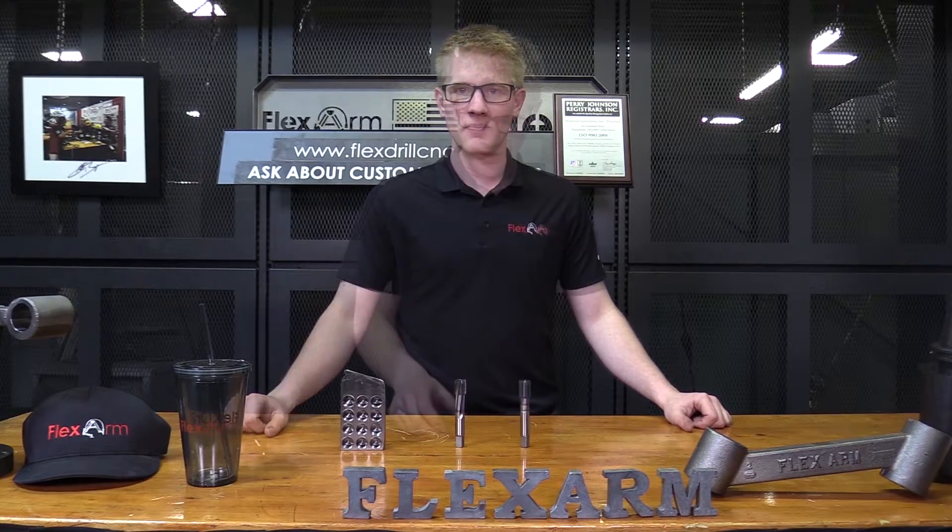Hey guys, it's Neil with Flexarm. What we're looking at here — we had the plug tap as well as the spiral pointed tap, and here's the part that we ran the tap test on.